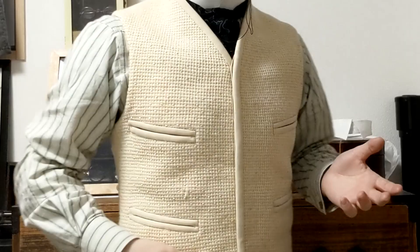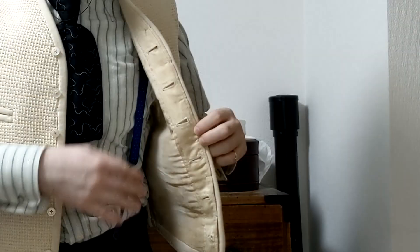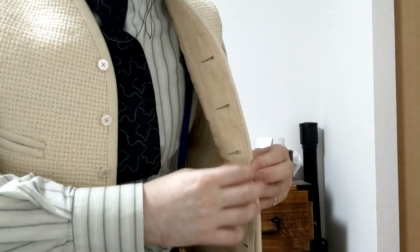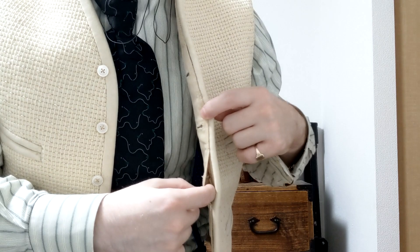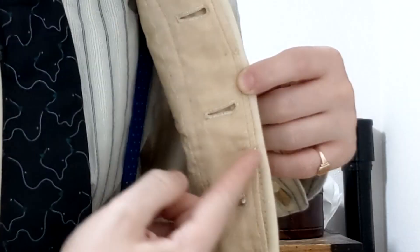I'd better take this off and I can show you how it works, and I can actually reveal the hidden placket to you right here as I take it off. You can see I'm unbuttoning one, two, three, four, five, six buttons down the front, and you can see them all revealed here. And here is the hidden placket on the inside of the waistcoat. Each buttonhole has a small pocket and then it's simply tacked up, and that happens for every single buttonhole. So I'll take this off and show you some close-ups.